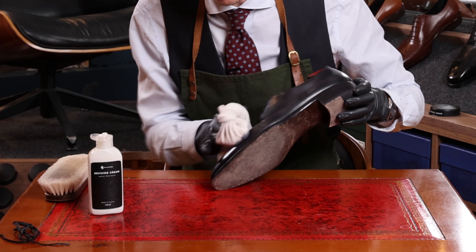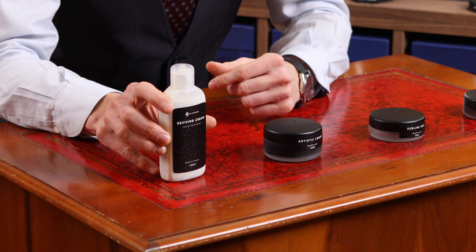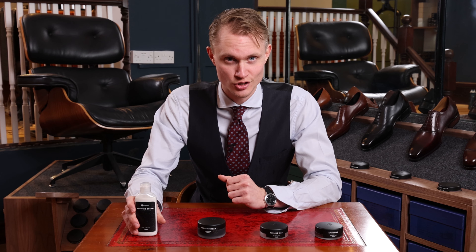The Reviving Cream not only nourishes the leather but it does provide a strong cleaning. The Reviving Cream does not have pigmentation, but it does prepare the leather for the next step.